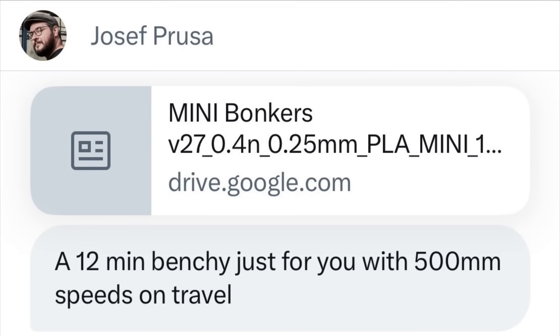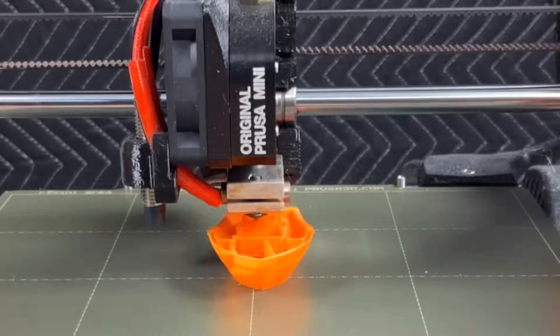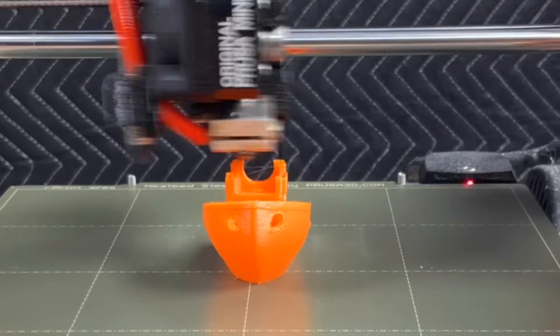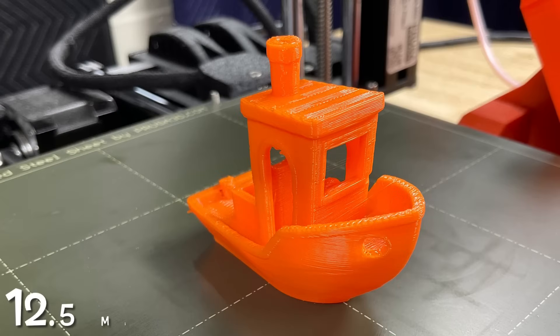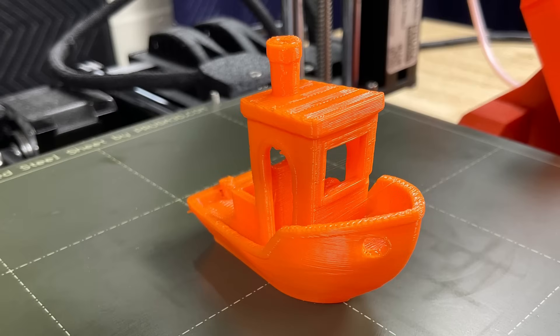I posted some of this on Twitter, and Joseph sent me a special 12.5-minute version pre-sliced g-code file. I tried that and this thing just flies — it's almost like a vase mode benchy. For only 12.5 minutes, I'm impressed with how solid this thing is. It's not bad, especially for a quick prototype.